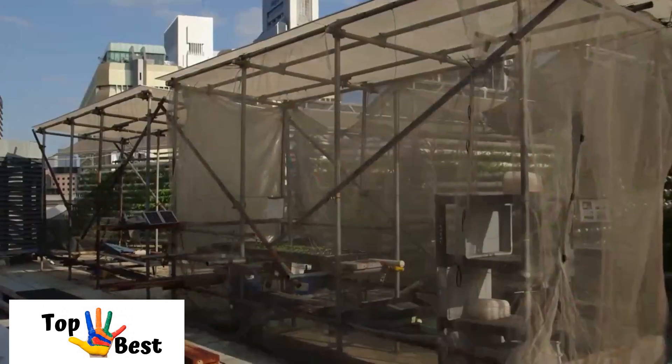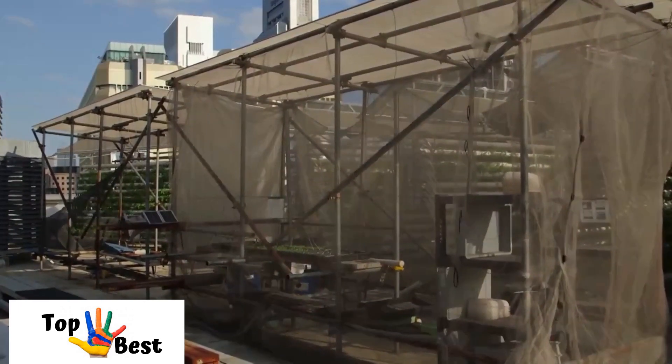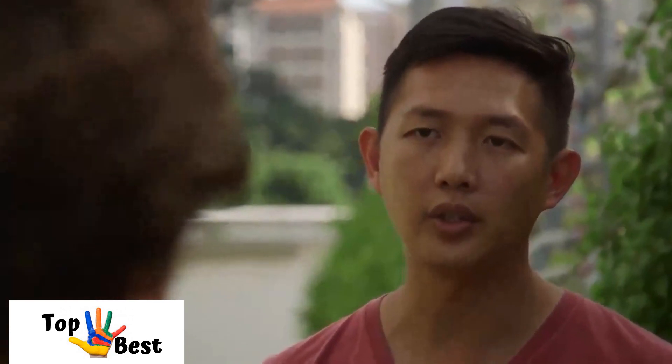We are having a hydroponics farm on top of a rooftop here in Singapore, growing vegetables for the community. Singapore is a very unique country — we import about 90 percent of our food, which means local farmers only produce about 10 percent. Most of our food is brought from overseas, which has a significant impact on our food security and carbon footprint. By having farms close to people, we can cut down on the distance food needs to travel before it reaches consumers, and consumers get fresher, healthier vegetables.